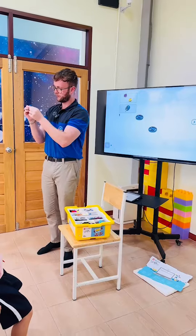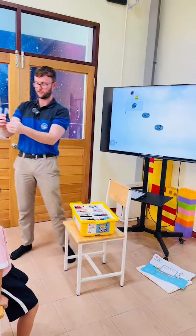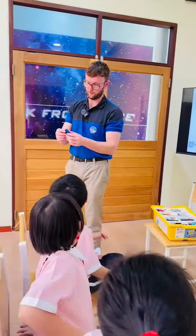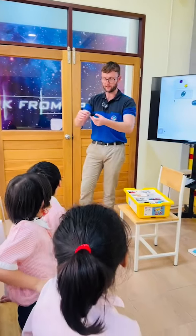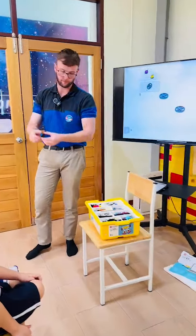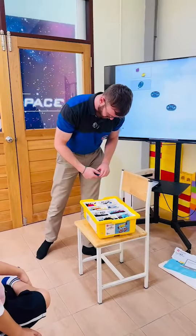You can attach LEGO pieces to them like this. In the Spike Essential kit you can't do this because it's a bit harder, a bit more complicated. But we can use these pieces with normal LEGO pieces — that's what makes Spike Prime different.